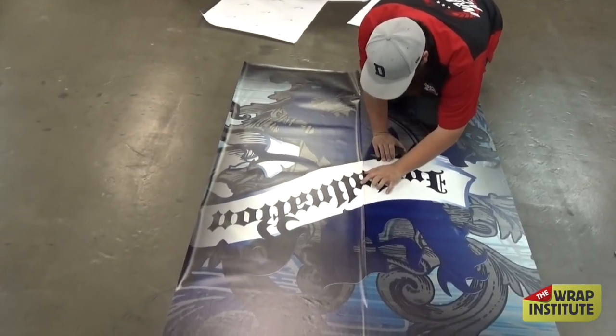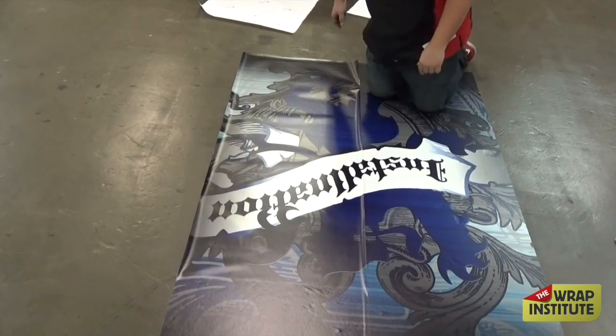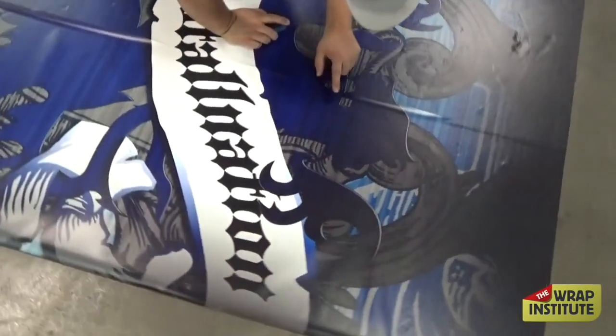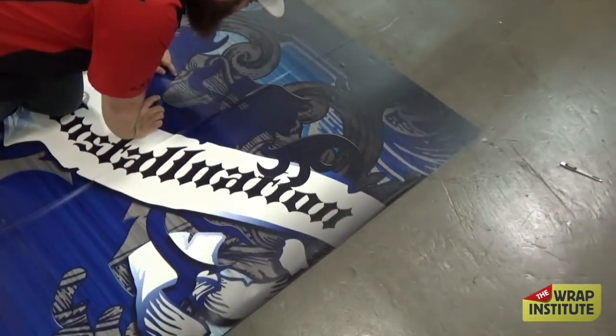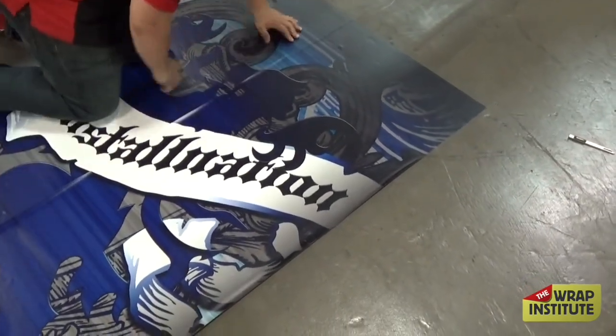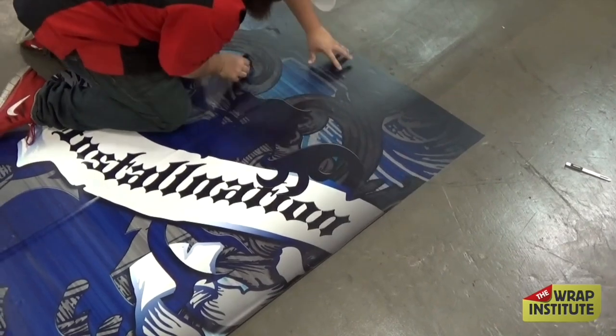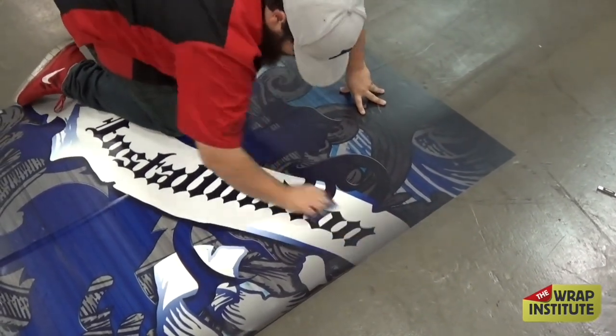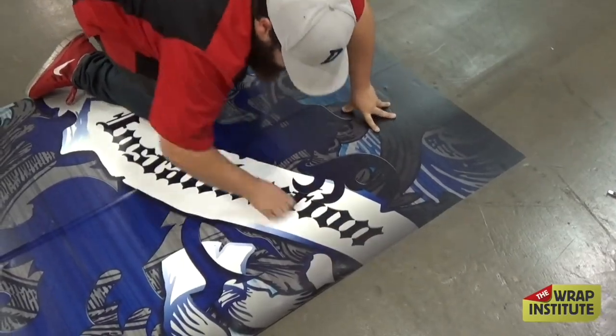Having that adhesive that doesn't stick really aggressively right away really takes the pressure off the install. Installing floor graphics where the vinyl is extremely aggressive makes it very difficult to register. Here's the benefit of using the adhesive with slightly repositionable technology — it might cost a little more on the front end, but look how easily he can pull off the entire backing paper, and this really helps speed up the process.